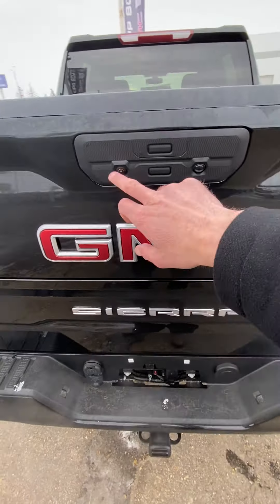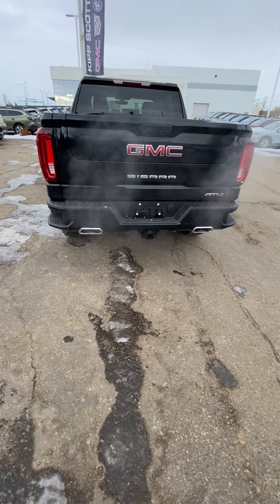It's got the HD backup camera, as well as a little light here for shining down on the hitch if you're hooking up a trailer at nighttime. The hitch is there ready to go along with your wiring harness, and it's got that nice sharp dual exhaust coming out the back of the bumpers.